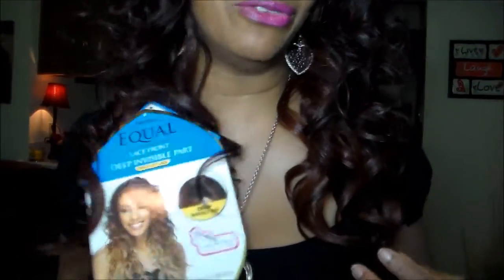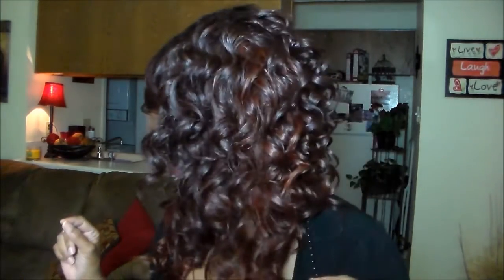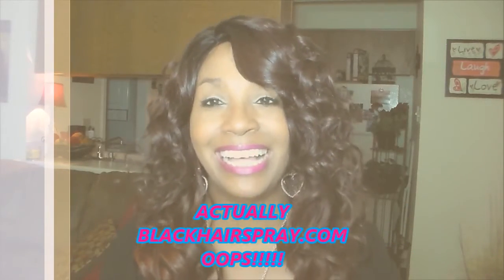It's great for the workplace and wearing it out on the town as well. This is Bentley by Freetress Equal — check it out, it's a very inexpensive unit. I got this one from Hair Sisters. All right ladies, that's all I have for you today. Have a great evening, peace.